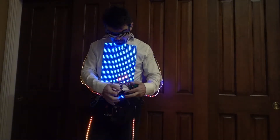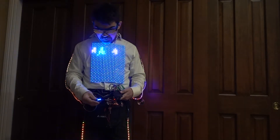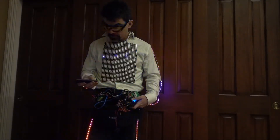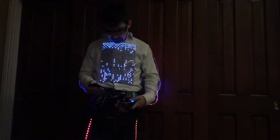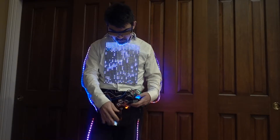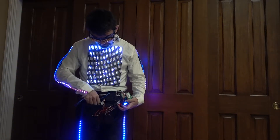Then it goes to this power module here. This one converts whatever the batteries are putting out to 5 volts, and it's showing me those 2 amps currently. Let me put another demo on while I'm doing this — something interesting. The rain pattern is nice too. So it's all put into 5 volts, then with 5 volts it's going directly to the panels. As you saw, it was already 5 amps — that's actually a fair amount of power.